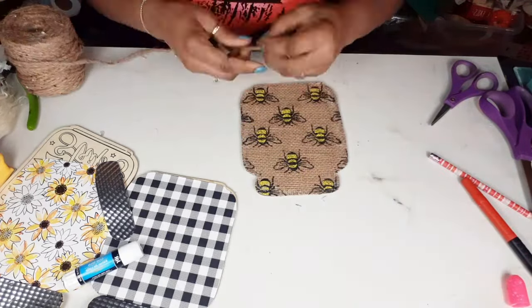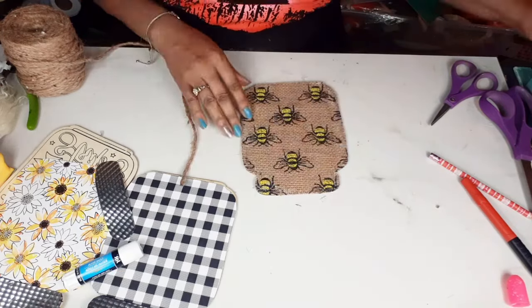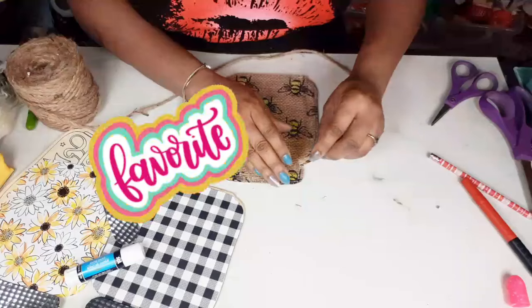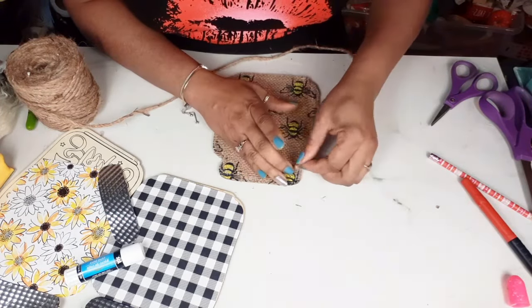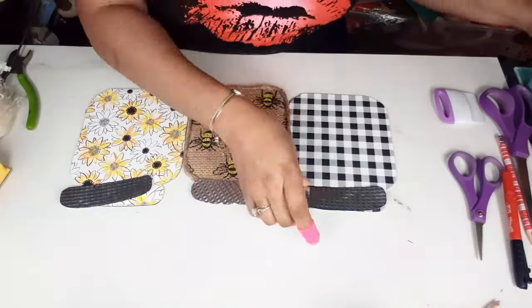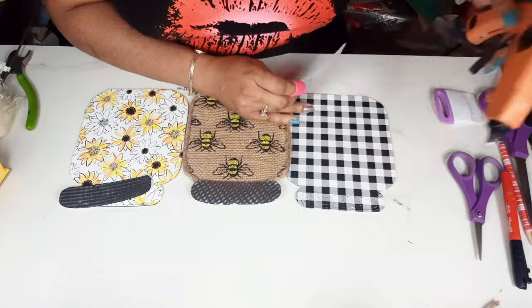Out of the three that I'm going to show you today, this one is hands down my favorite. It has so many pieces, texture, and dimension — those are all the things I love in a really good DIY. So hands down my favorite. You guys, let me know in the comments which one is your favorite, because I have to know.